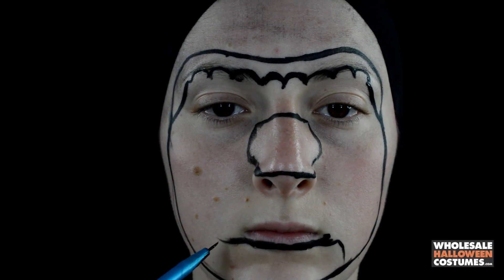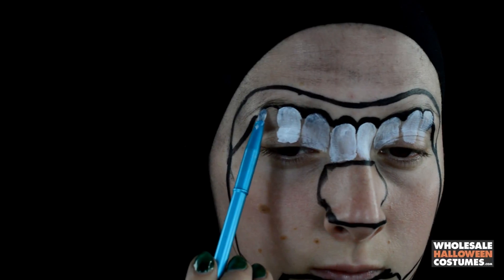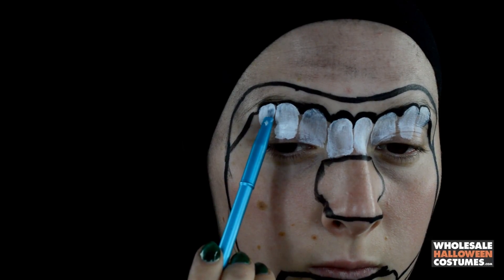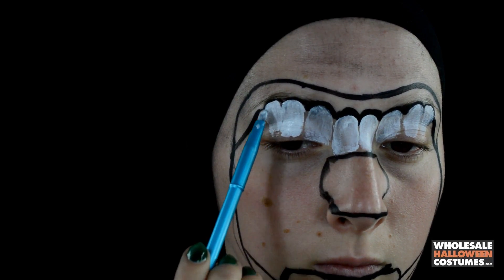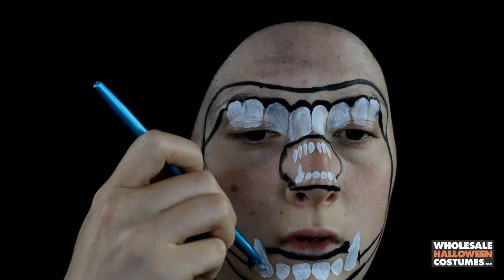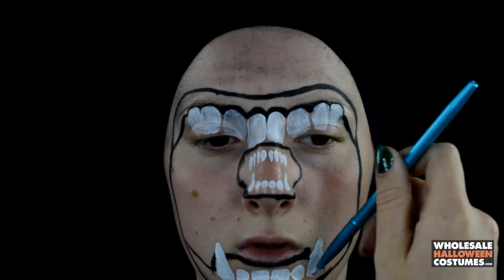Creating the top jaw teeth and then the bottom jaw teeth with a flat brush and white paint, going along the semicircles and creating the teeth down, creating the little teeth for the tiny mouth and then the bottom jaw teeth, making sure that the end ones are super pointy.